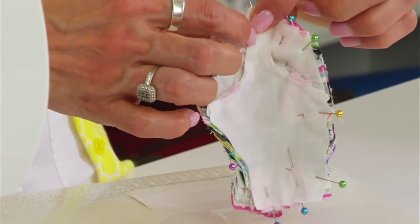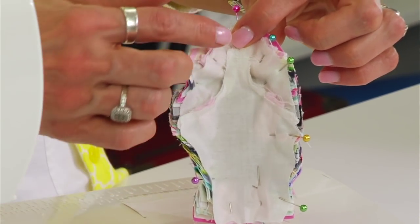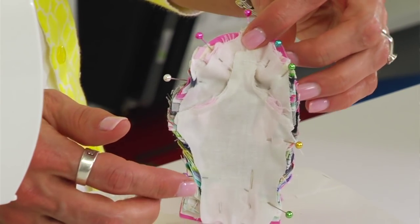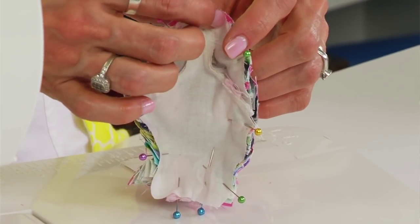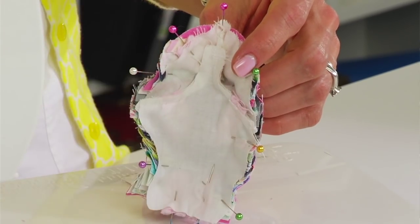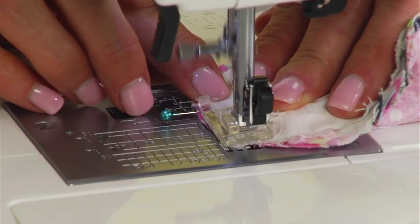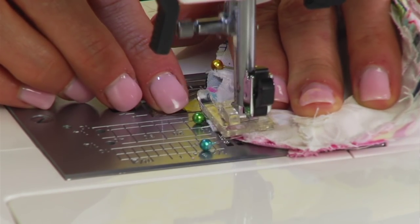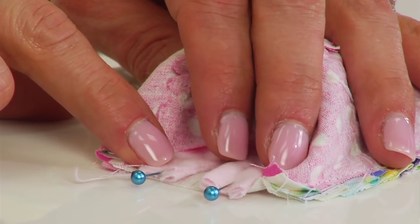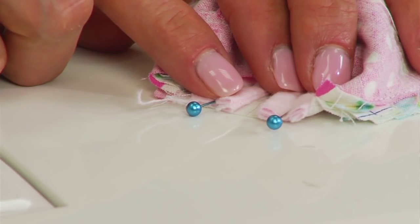We're going to sew the hedgehog together, starting from the center and sewing down each side. Always start in the center and go down — if you sew all the way around the edge it can distort the body. Sewing from the top down on both sides will keep your hedgehog straight. Now attach the feet to the belly — this should have been done before sewing the back to the front, but we can still do it now.